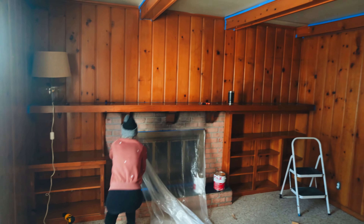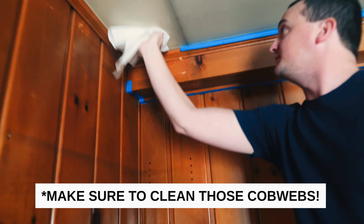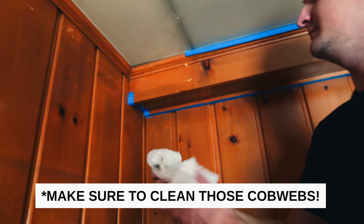So we're going to tape everything off first. Also be sure to wipe down your surfaces with a wet cloth.